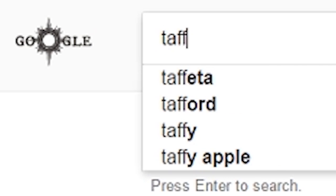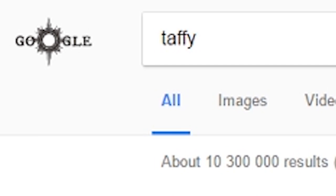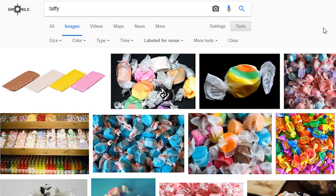You're going to need to go to a desktop in the web browser, Google the word Taffy, like the candy Taffy. Google it. Now take your phone with Google Goggles open and take a picture.